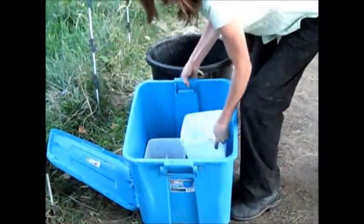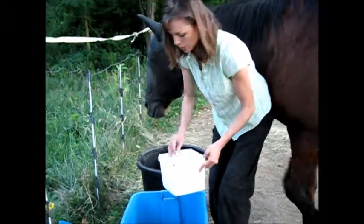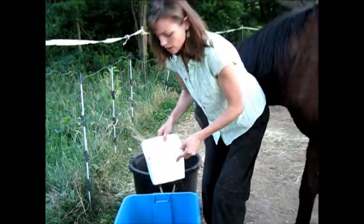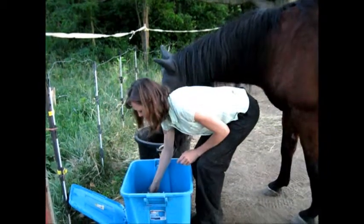My first one is white salt — just loose white salt that you get at your grain store, your feed store. It's important that you get it loose and not in a block because it's heated and it gets damaged in the heat.